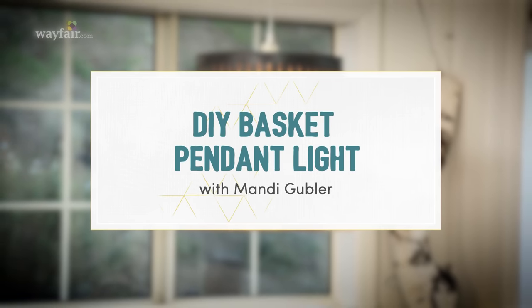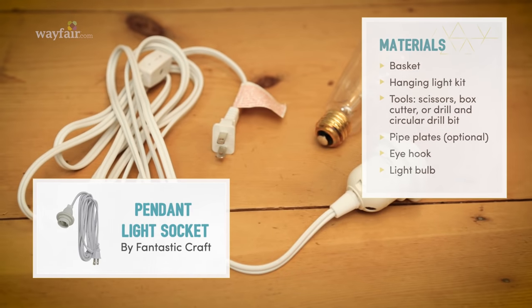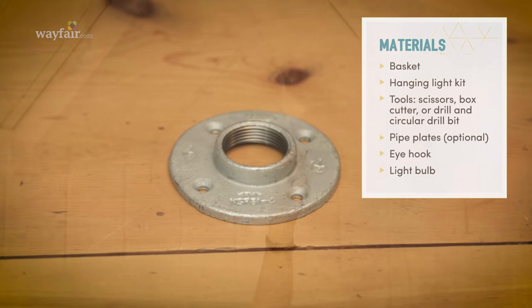I know DIY lighting sounds kind of scary, but I promise that you can do this. Here's what you need to complete this project: a basket, a hanging light kit, some basic tools, pipe plates depending on the weight of your basket, and a hook to hang it from the ceiling. Most hanging light kits come with a plug, so you do not need an electrician to install this beautiful piece in your home. You can do it yourself.